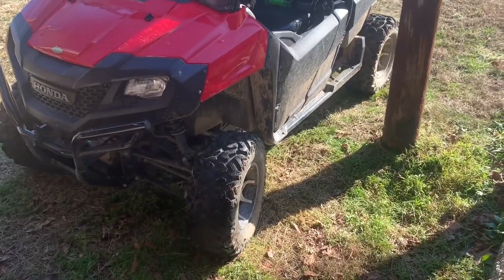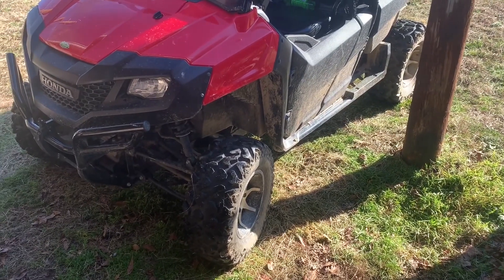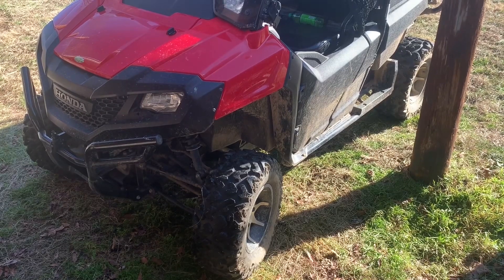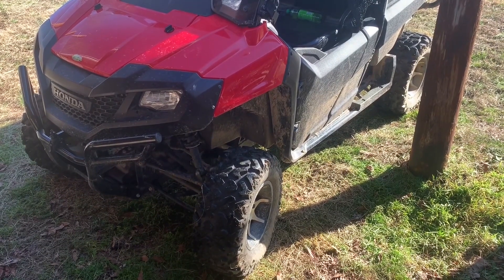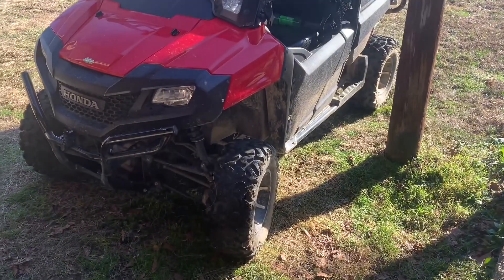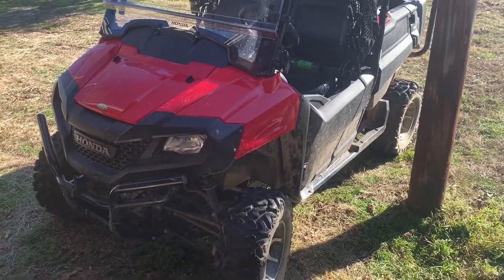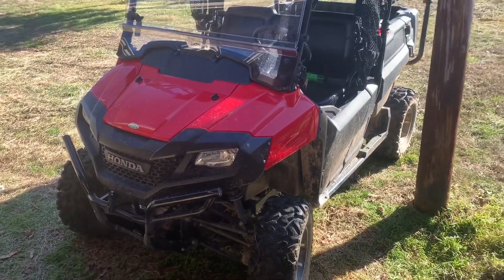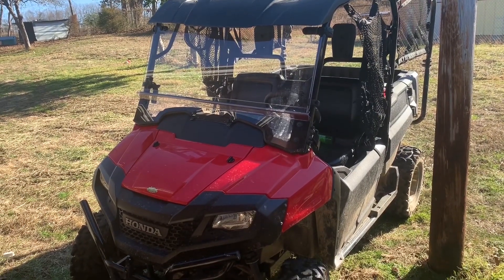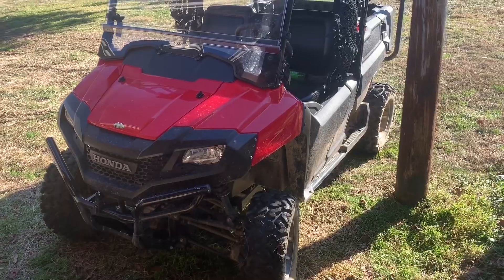Just got done with a nice little ride checking out these tires, and I already have a lot of experience with them because these are what kept me going with the 600 — through mud holes, through the trails. Went from a 25-inch Blackstone all the way up to a 26-inch Rip Saw mud tire. I hope you guys enjoyed this video — if you did, like it by clicking the thumbs up, comment down below, stay active, and share this video with a friend.